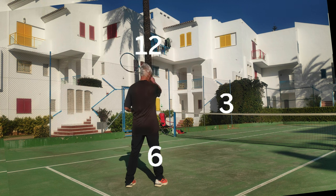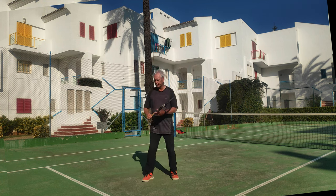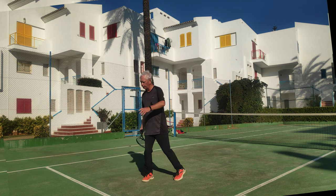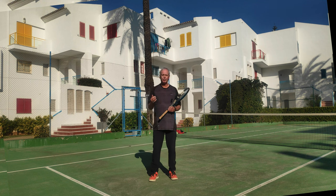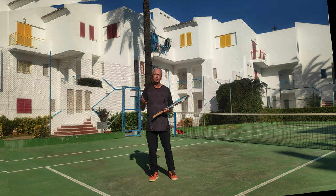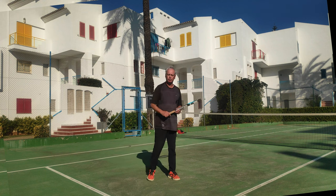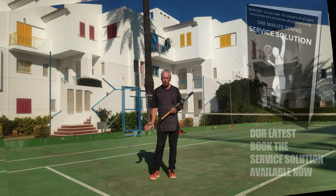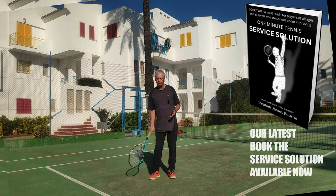For waist height balls, the swing path should be from three to twelve. I come to here, coming up to the ball through the three, through the twelve, and finish. That three to twelve swing path creates a beautiful kinetic chain as I rotate my energy from one side of the body to the other.